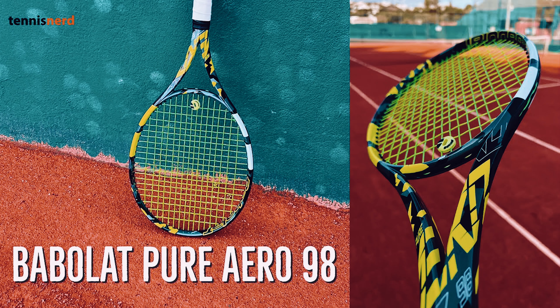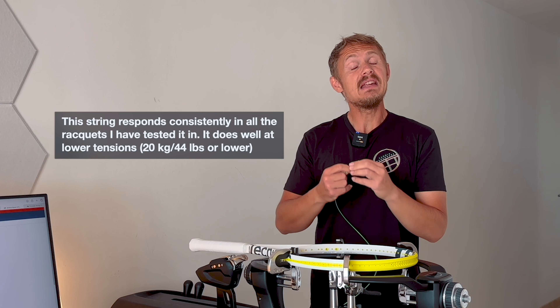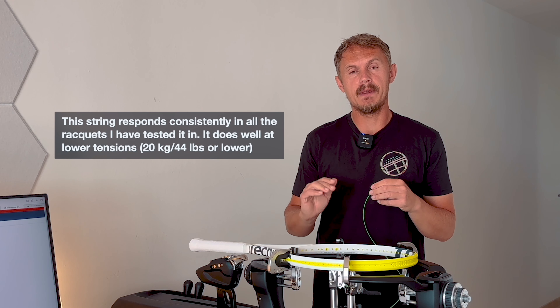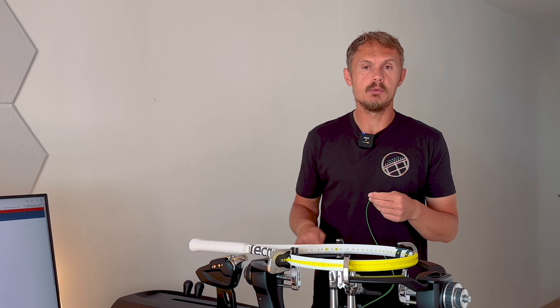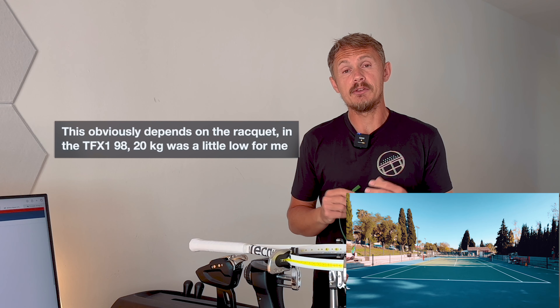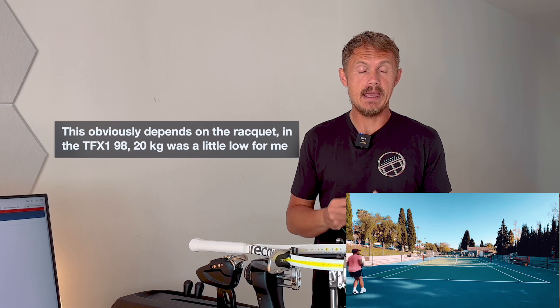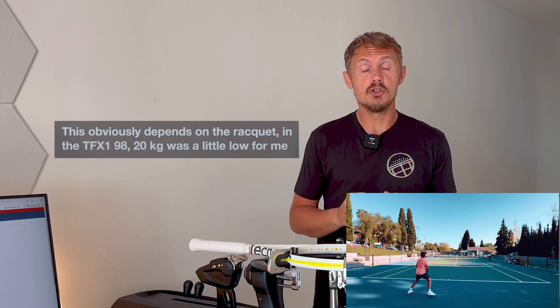I've been using this in the Aero VS, Aero 98, Steam 99 Pro Stock — so many different rackets while testing — and it holds tension pretty well for a round string. It gives me the confidence to really swing out even at lower tensions. I've been transitioning towards getting down to 20 kilos — that's around 44 pounds. I do like having a more control-oriented string, and going down in tension has been a good transition for my game personally.